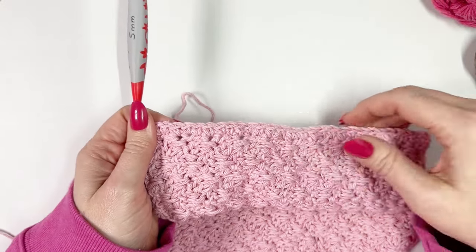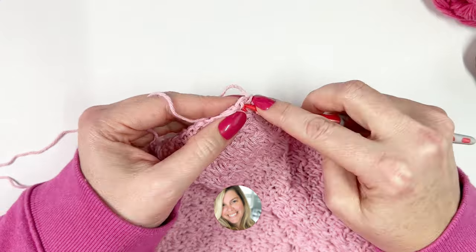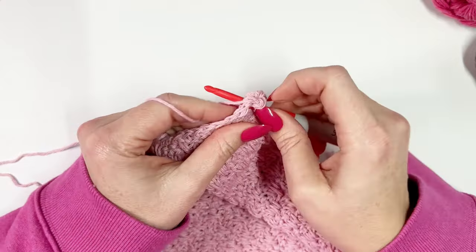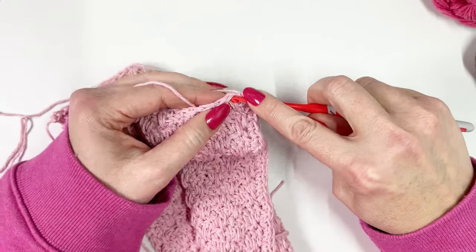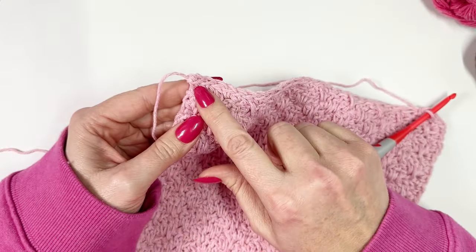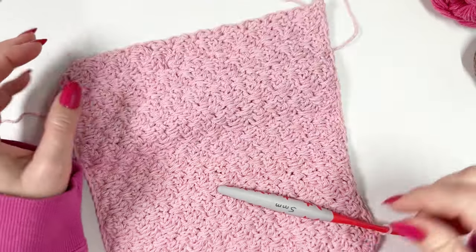I've finished working my row of single crochet and I'm at the corner now. All I'm going to do is work three single crochets into the corner stitch — that will bring my stitches around to the top of the dishcloth. Do this in every corner. Cotton yarn can be tricky because the hook always catches it. See how that brings us around and helps maintain the shape of the dishcloth. Then continue to work a single crochet across the top into each stitch, then at the next corner work three stitches again, and work a single crochet in the end of each row all the way down.